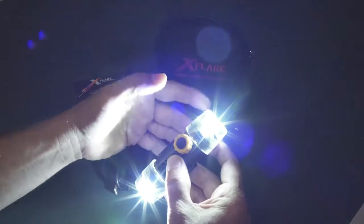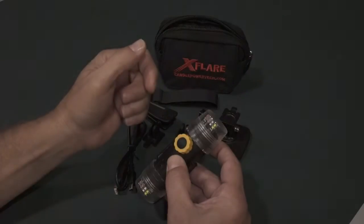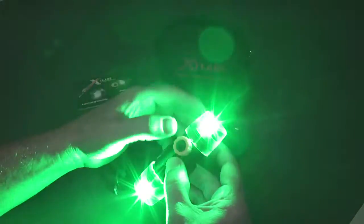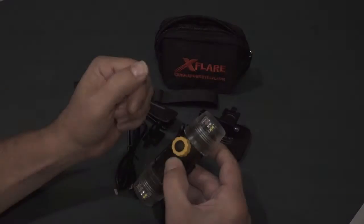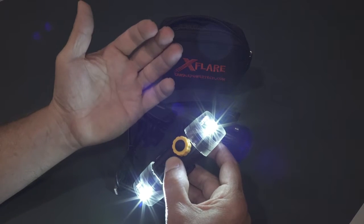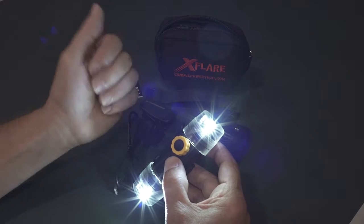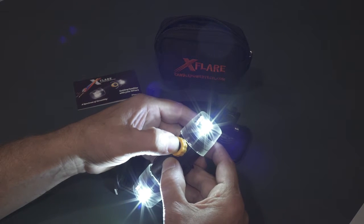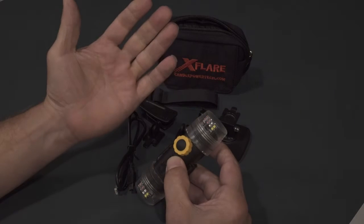Low white flood, high white flood. Low strobe: white and green. High strobe: white and green. Back to low flood. You can turn your X-Flare off in any of the modes — you don't have to be in low flood. I'm going to turn the X-Flare off: one thousand one, one thousand two. And that's how you program your X-Flare.